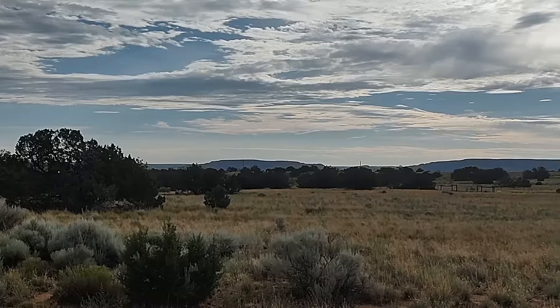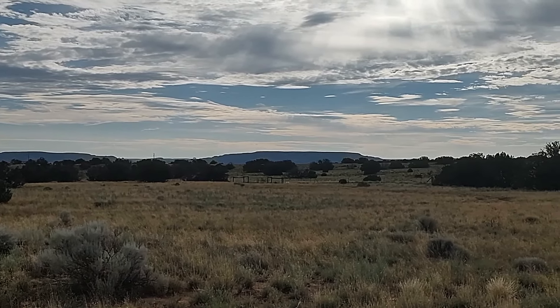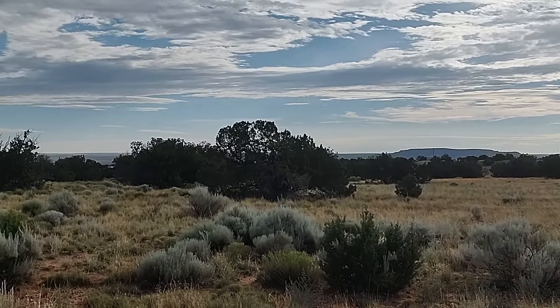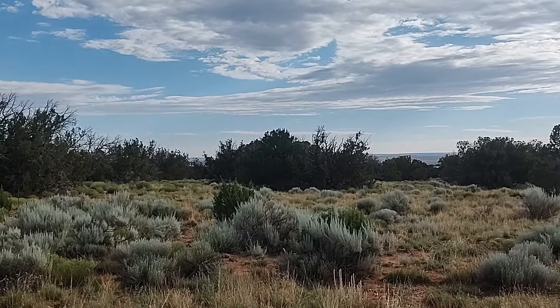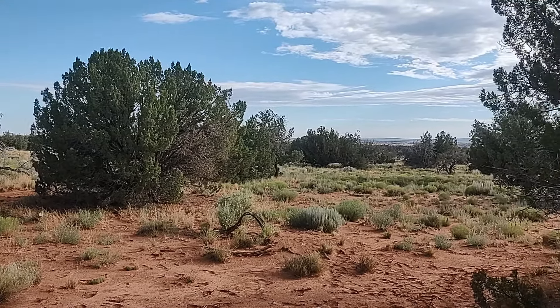Toto, I don't think we're in Florida anymore — I don't remember seeing any mountains on the horizon in Florida. Beautiful morning here, nice and cool. I love this place. And off to the north here, this looks like a lovely backdrop for a video. Little cabin in the woods in Arizona, getting away from the terrible rain and flooding in Florida for a while.